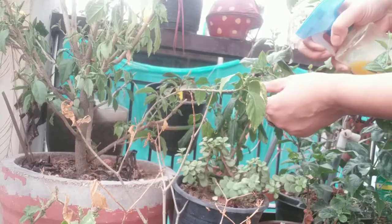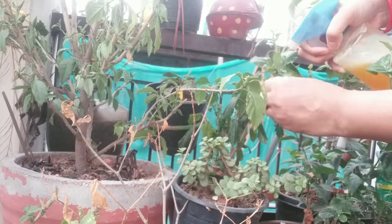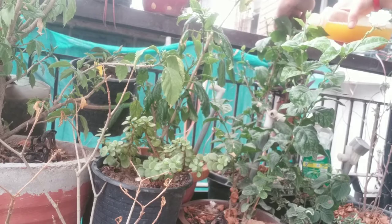You can spray it or wash it. If mealybugs are in various spots, you can just wash and rub it for a better result.